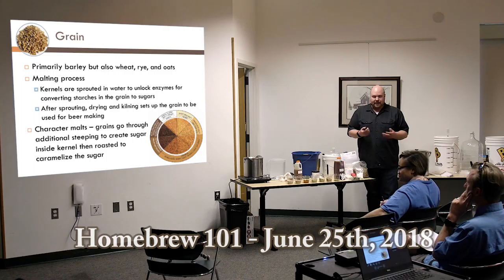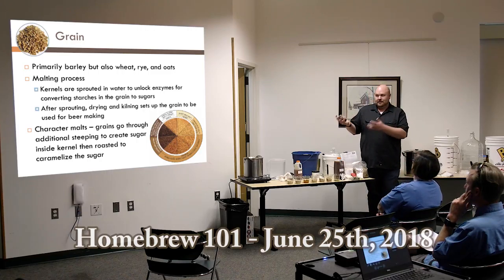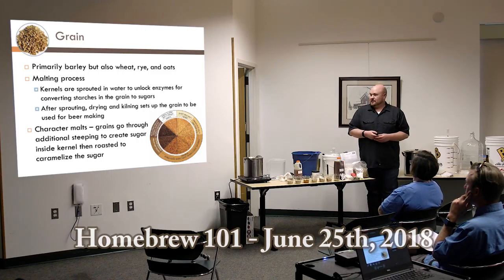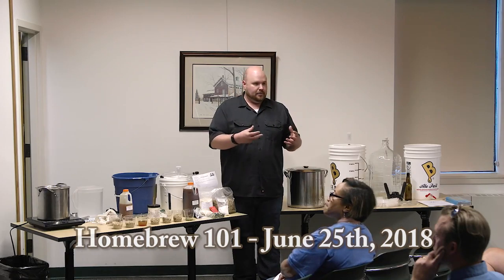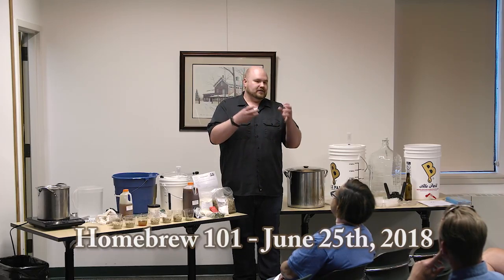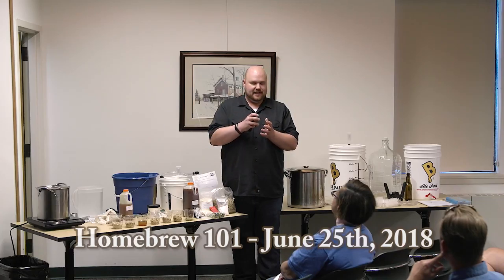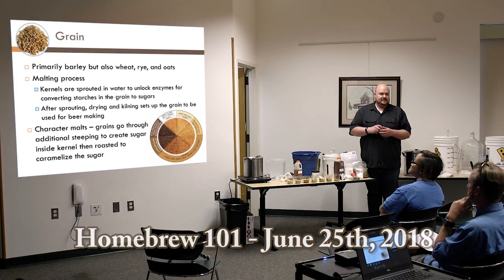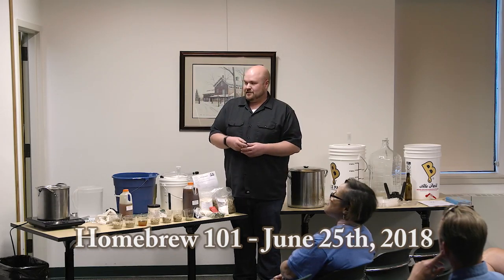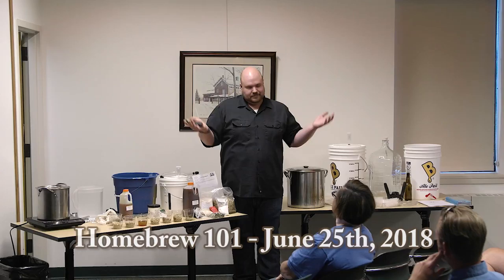First off, the grain. Primarily it's barley, but you do have wheat, rye, or oats — the same stuff you make bread out of. The big difference between making bread and making beer is the malting process. They take the grain kernels, put them into water as if they're going to grow into a plant, which unlocks the starches and enzymes. Then they hit them with heat to kill them and create malted barley, so the brewer can take over. That's the big difference versus bread, where you just use the starches directly.